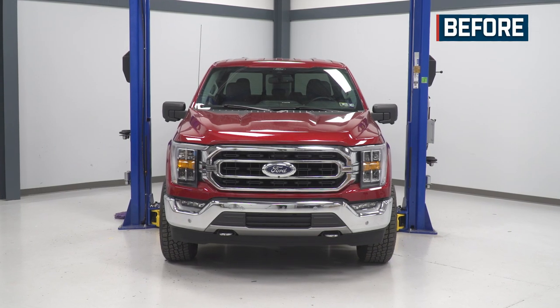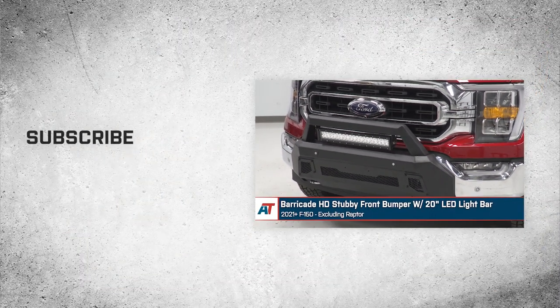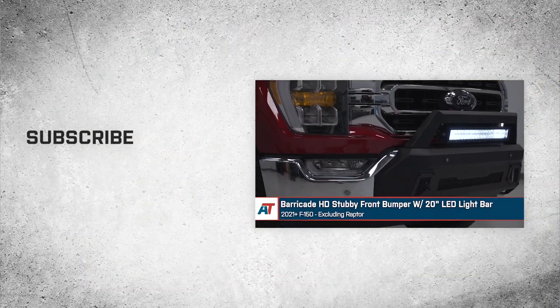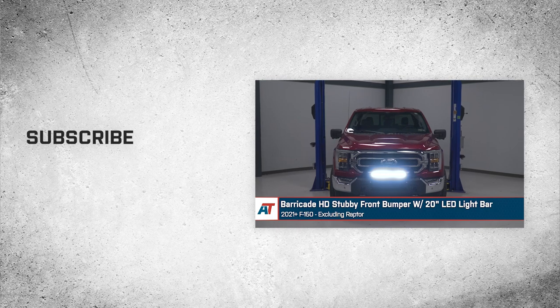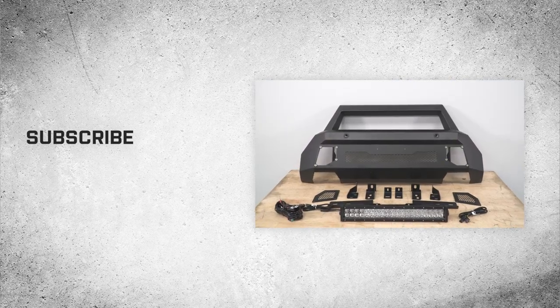That'll wrap up this review and install of the Barricade HD Stubby Front Bumper with 20-inch LED Light Bar for your 2021 and newer F-150, excluding Raptor. Thank you for watching, and for all things F-150, keep it right here at americantrucks.com.